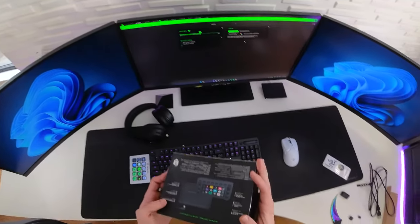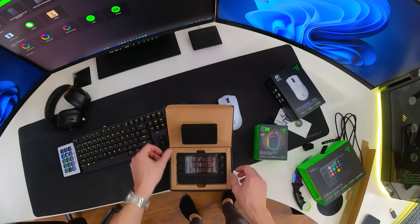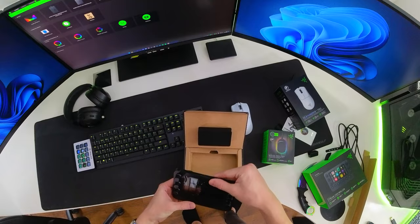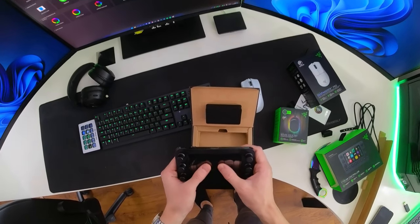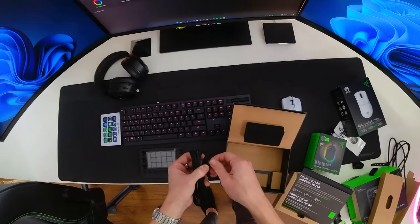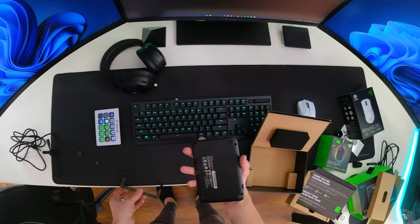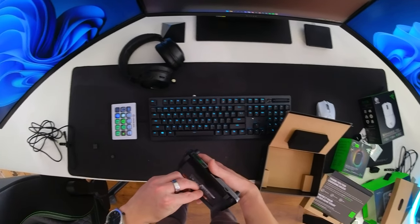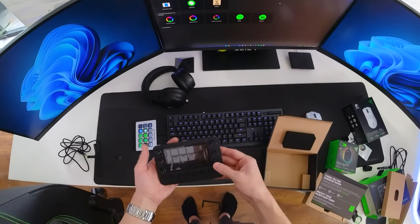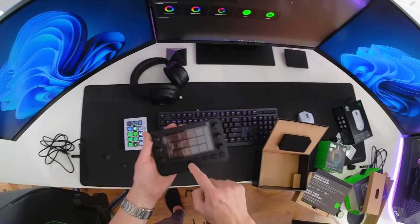Now that the keyboard is set up, it's time to set up the Razer Stream Controller, powered by LoopDeck. It really feels premium, that's for sure. Of course there's some documentation, the actual cable which is USB-C and angled - nice. The Elgato Stream Deck will be parting ways with the setup for the foreseeable future, unless this product is a complete letdown. In terms of quality, the Razer Stream Controller gives me an incredible first impression. Every button feels good and high quality.